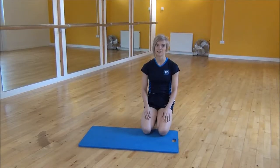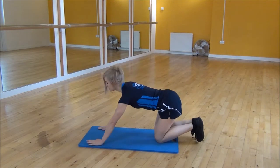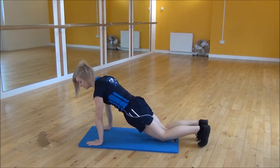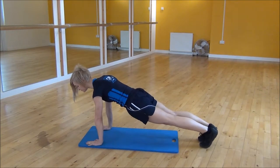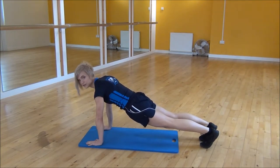Okay everyone, the next exercise today is the High Plank Jack. To do this we're going to press up position, so shoulders over your wrists, core nice and tight, then you're going to lift your knees up off the floor, pull your core up towards your chest, and from there we're going to be jumping our feet out and then back in.